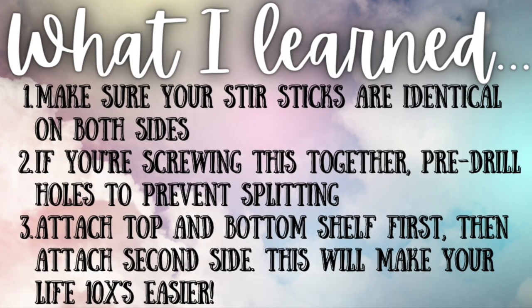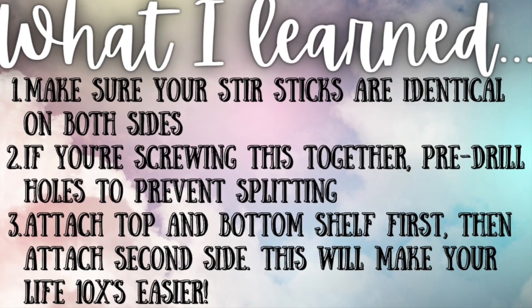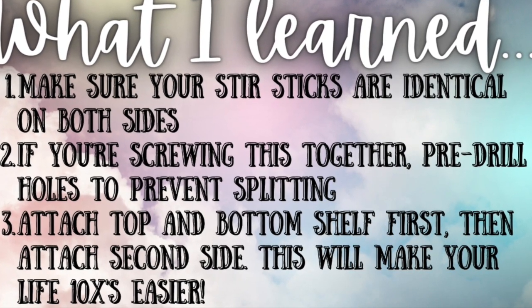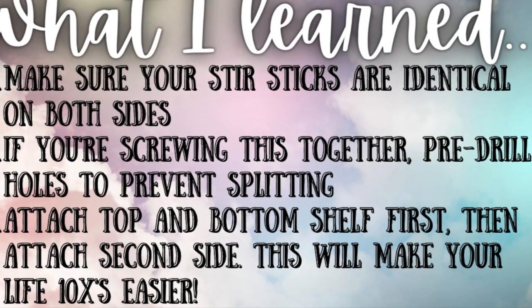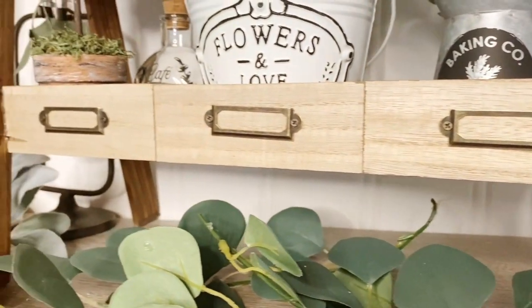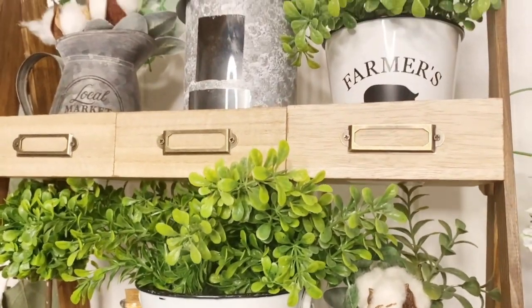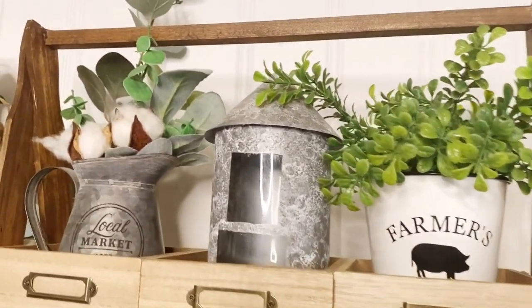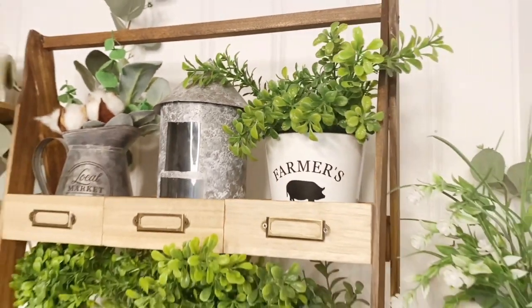Here's what I learned with this project: make sure your stir sticks are identical on both sides. If you're screwing this together, pre-drill your holes to prevent splitting, and attach the top and bottom shelf first, then attach one side — it'll make your life ten times easier. I made this for eight dollars, you guys. That is it — eight dollars. Look how amazing this thing turned out!